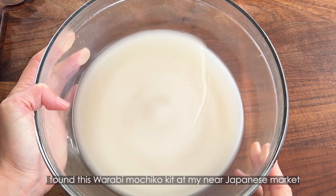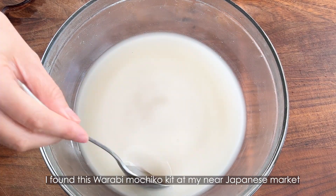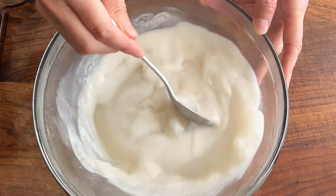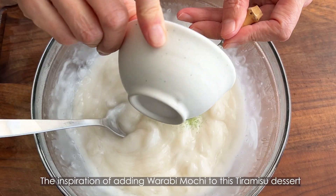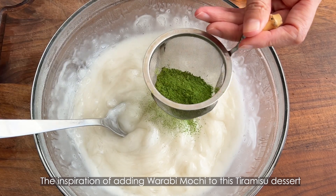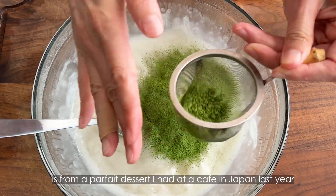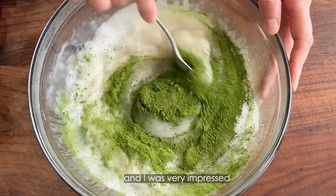I found this warabi mochi ko kit at my nearby Japanese market, and I wanted to add this to the matcha tiramisu. The inspiration of adding warabi mochi to this tiramisu dessert is from a buffet dessert I had at a cafe in Japan last year, and I was very impressed.